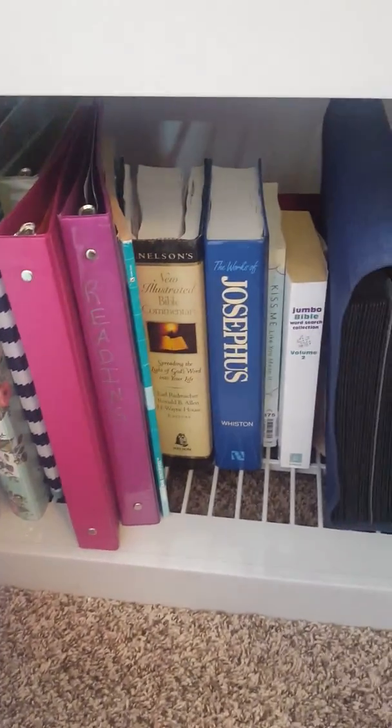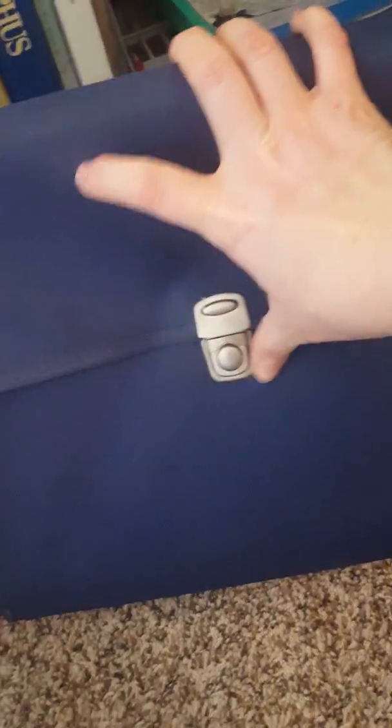Down here we have some binders, books, and Bible study stuff. This is a file folder — it's great for storing stickers. I've separated them out in here and I will label them on the top — like holiday stickers, Christmas stickers, or whatever cupcake stickers. An accordion file like that is a great way to store your stickers. There are some magazines down here and back there is mailing stuff for when I need to ship things out.